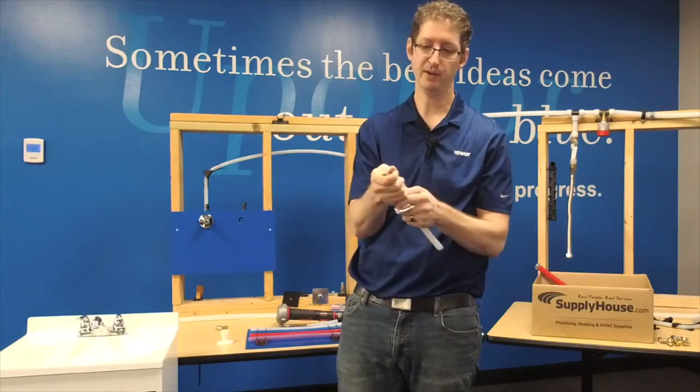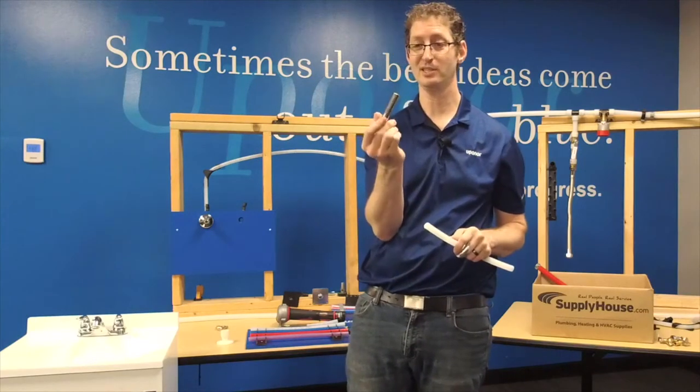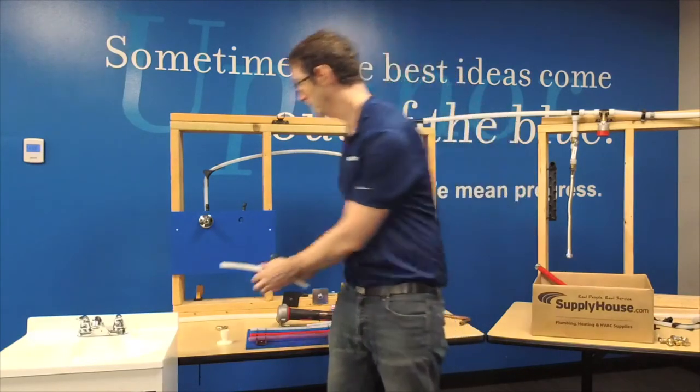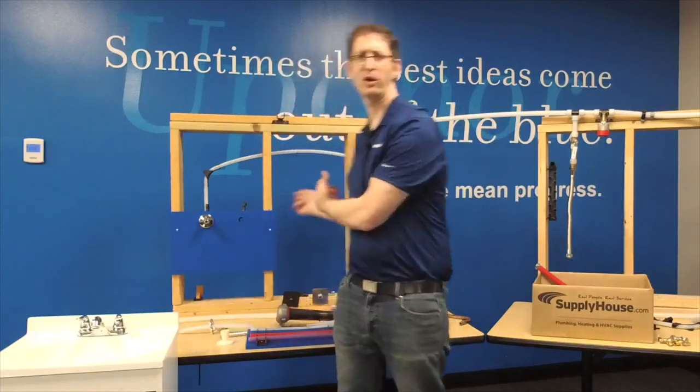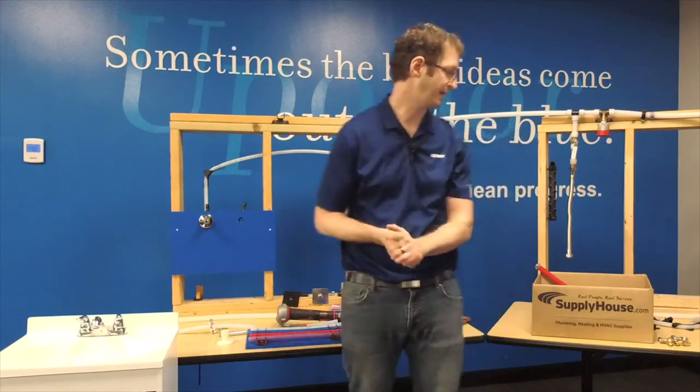This little sleeve here, you can find it at supplyhouse.com. Going through the wall like we're doing here is not the only way to run Uponor AquaPEX pipe.